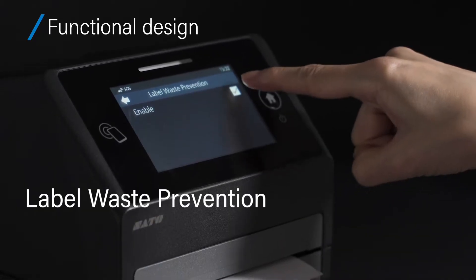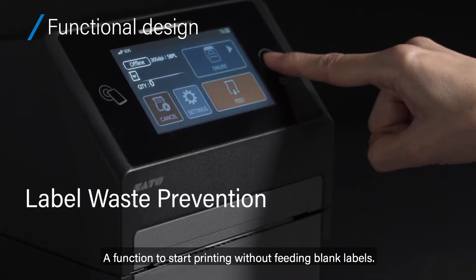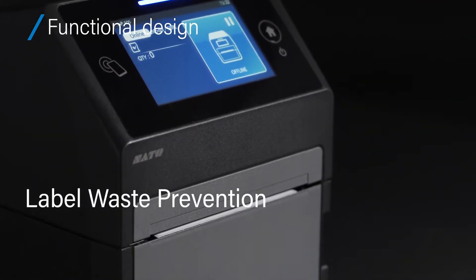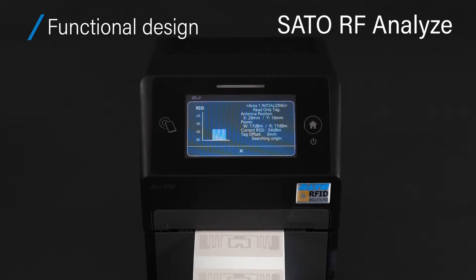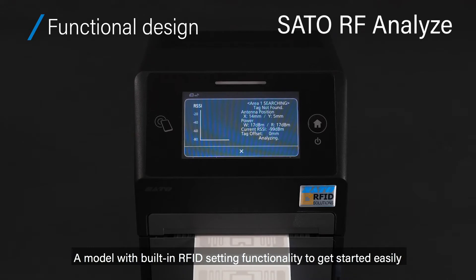Label waste prevention: a function to start printing without feeding blank labels. Sato RF Analyze — a model with built-in RFID setting functionality to get started easily.